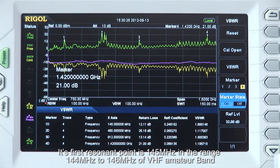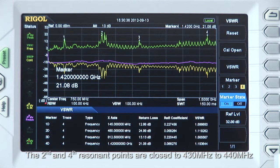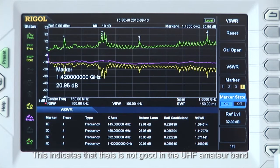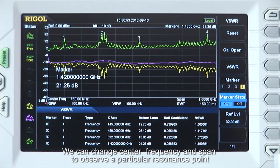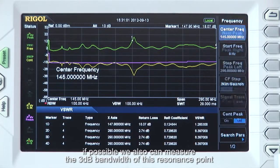Its first resonant point is at 145 MHz, which is within the 144 MHz to 146 MHz of the VHF amateur band. The second and fourth resonant points are close to 430 and 440 MHz, also the 1240 to 1300 MHz segment, but it's not completely the same. This indicates that this may not be a perfect antenna for the VHF amateur band. We can change the center frequency and span to observe a particular resonant point, and it's also possible to measure the 3 dB bandwidth at that resonant point.